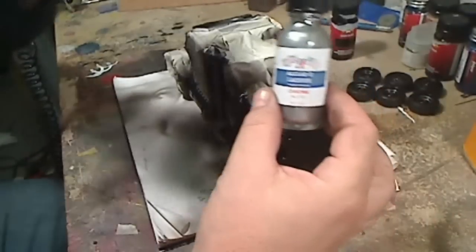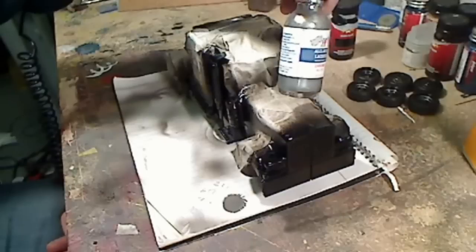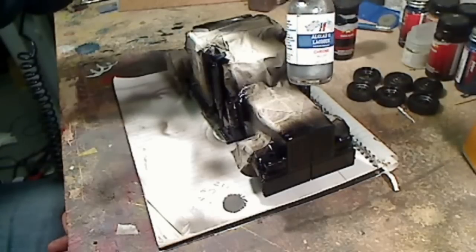What I use for chrome is this stuff here. It's made by a company called Alclad — I'll post a link to their website. Great stuff. It's a lacquer-based chrome paint. Very toxic, very dangerous stuff.